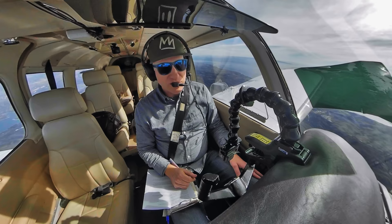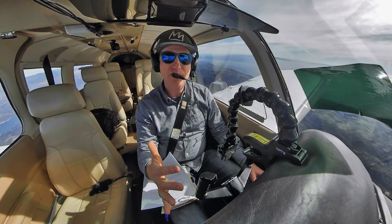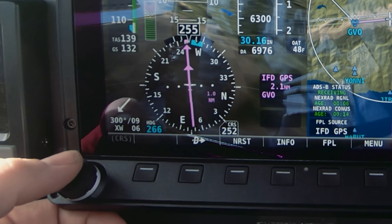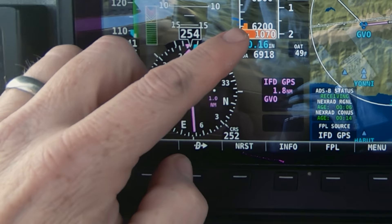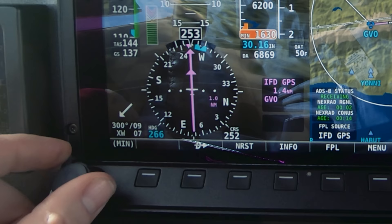When you're shooting an approach, you can set and bug the minimums, and the HDX will call out approaching minimums and minimums of the approach. To configure this, I push in the knob, go to min, and push it in — it shows up on the display. The minimums for this practice approach are 1,600, so I dial that in and our minimums are set.